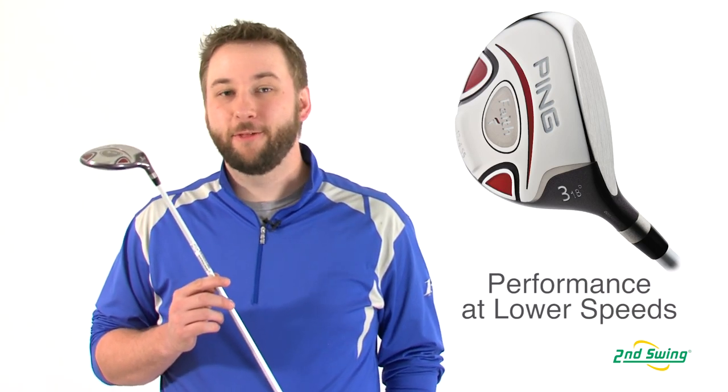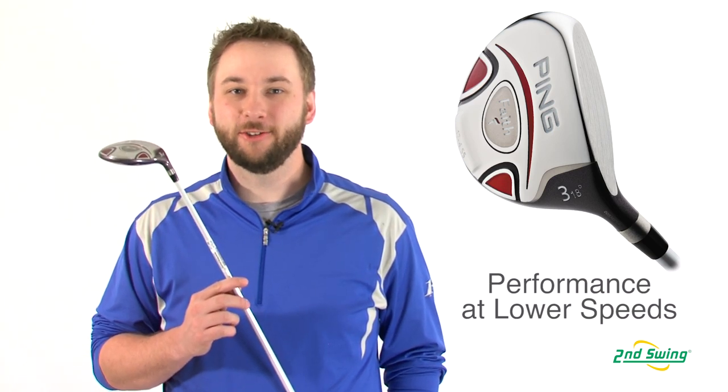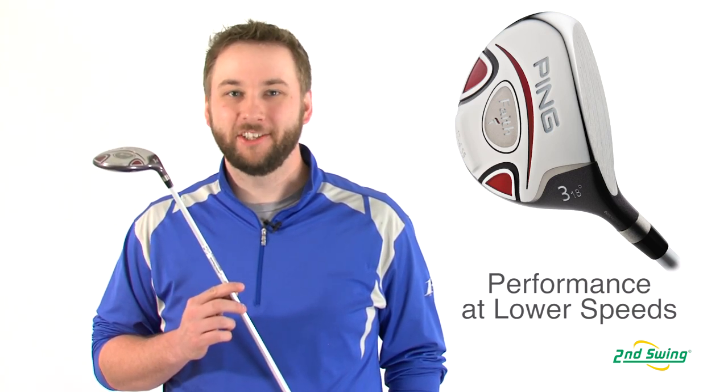It is offered in a 3, 5, 7, and 9 wood, providing an easy-to-hit alternative for your long and mid-range irons. So check us out on SecondSwing.com or stop by one of two retail locations and shop from over 20,000 pre-swung clubs to find the right Ping Faith Fairway Woods for you.